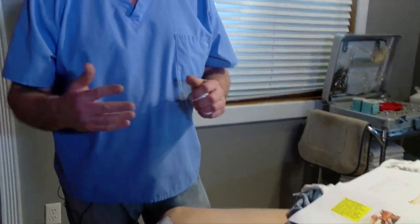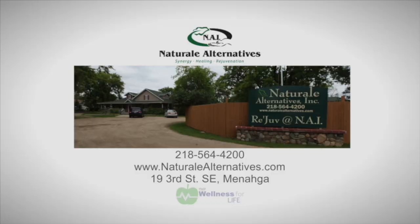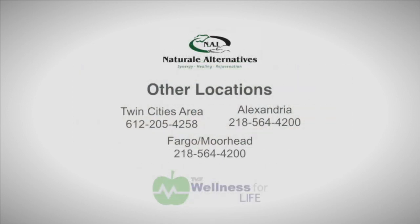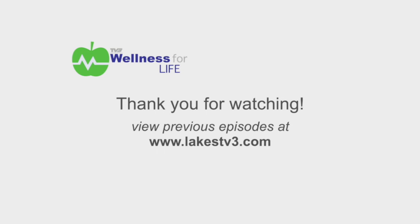These are all techniques and combinations of care and therapy that we collaborate on here at Natural Alternatives in Monaga to help people with this condition. My specialty is the muscle dysfunction side of it. This is a very powerful little muscle, but one we see all the time as a source of aggravation, pain, and dysfunction. Come check us out at Natural Alternatives in Monaga or any of our other clinic sites. You can look us up online at naturale.com and also reach us at 218-564-4200. Thanks for watching Wellness for Life.